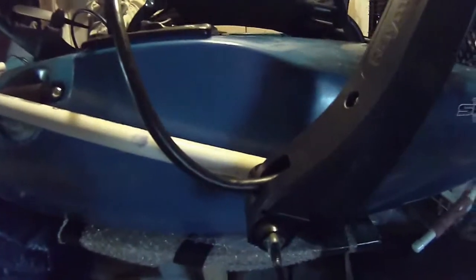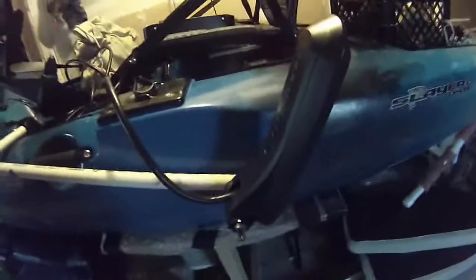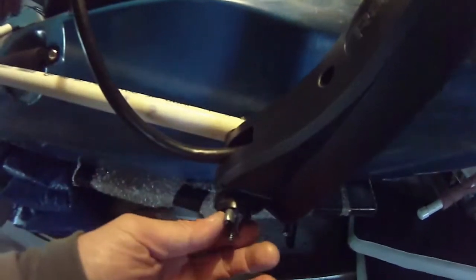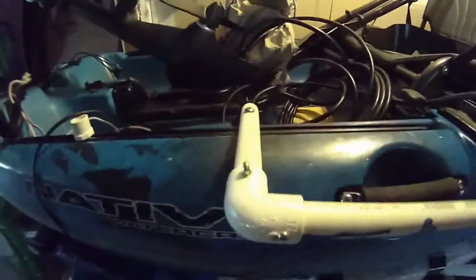I've removed my Dragonfly Raymarine transducer and put in the Raymarine 3D transducer. I put a long screw here and also put in two spacers in between the sonar and the PVC pipe, and also the swing knot. As you can see, it puts a lot of strain on this screw right here.